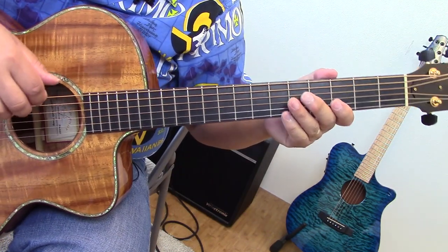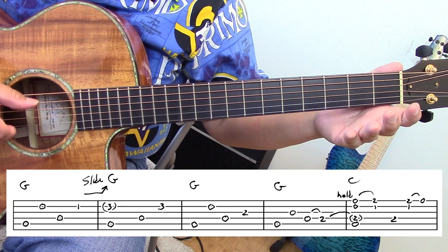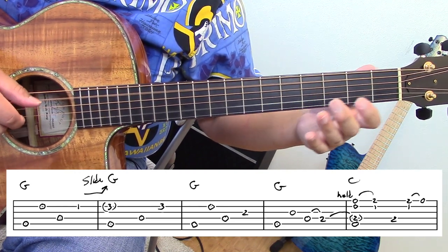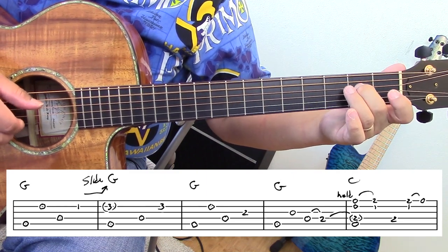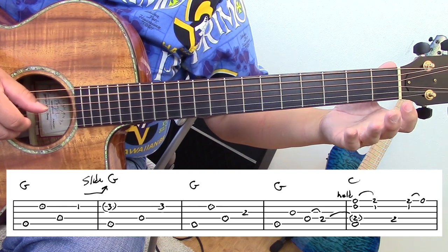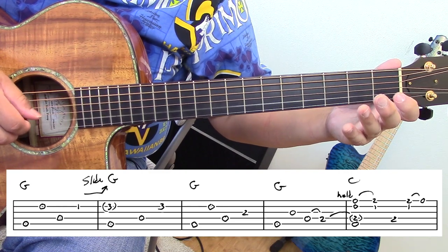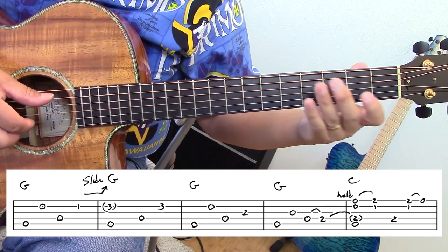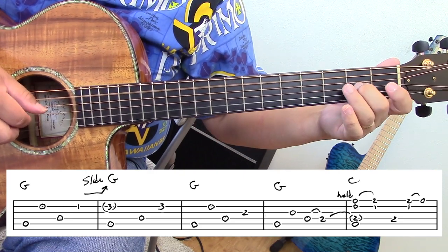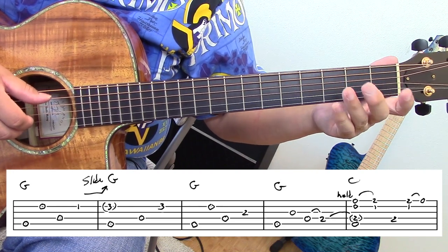Here we go — here's phrase number one, and here's the tab underneath so you can follow. It's a very slow slide. These are the fingers I use. Here's the tricky part: when I slide, I hit the bass note and I stay there. I'm going to keep that finger there for the next phrase coming up.